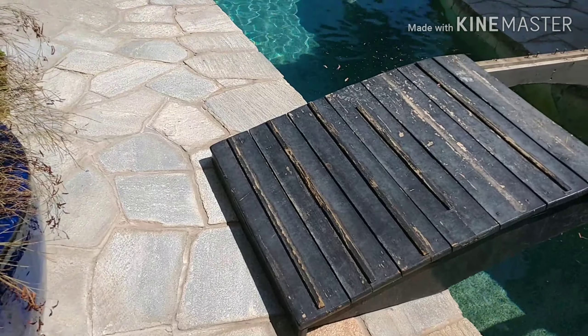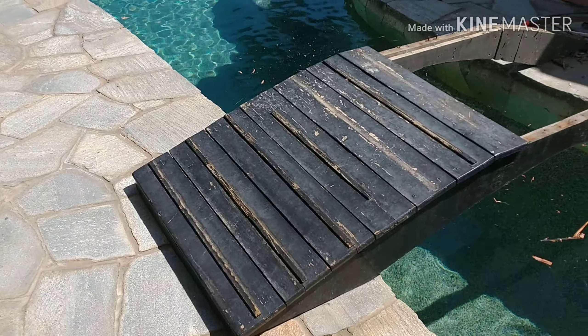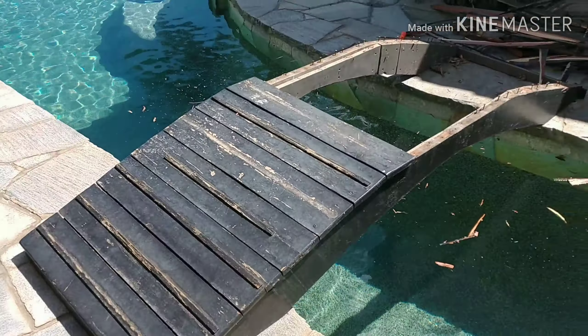Hey guys, welcome to Tim the Toolman of Home Improvement. Today we are actually building a new bridge for this water pool feature and this nice lake that's right next to it. But this has been worn out and weathered, so we're gonna go ahead and redo a new one with some new wood and some paint.